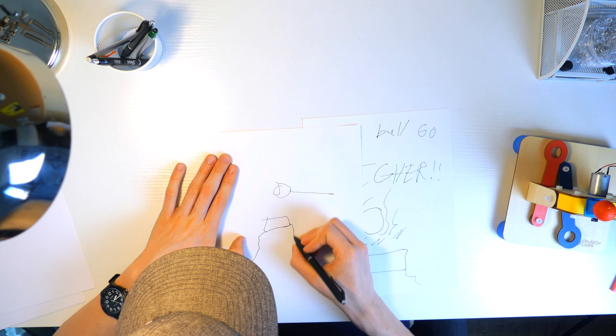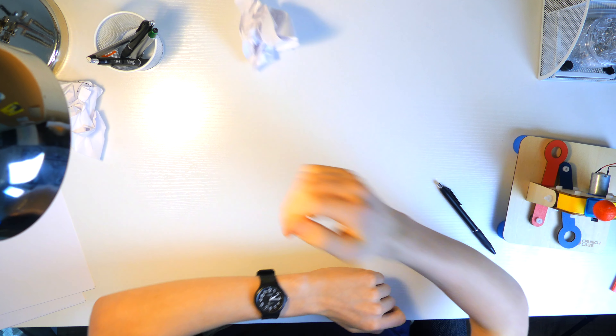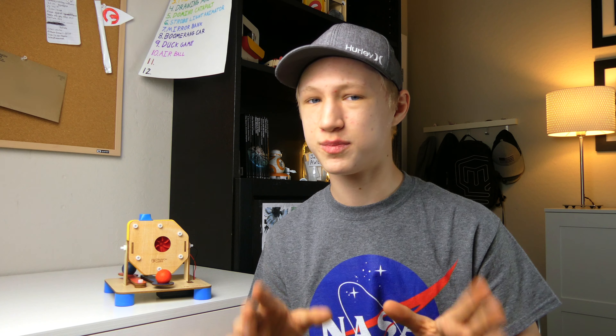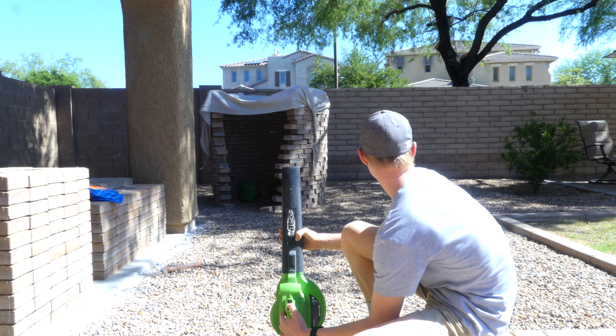Now let's return to where I was in the process of coming up with ideas. Because the truth is, I was very stuck. It seemed the only way to make the ball go higher was by increasing the amount of air coming out of the toy. But the problem with this is if you increase the air too much, it would end up blowing the ball away because it is very light.